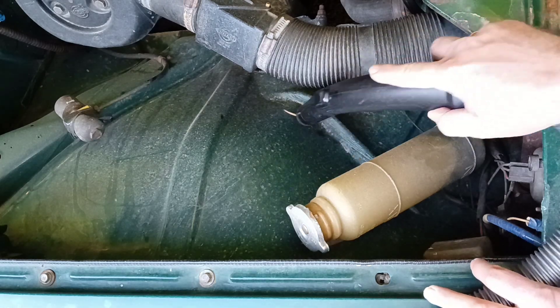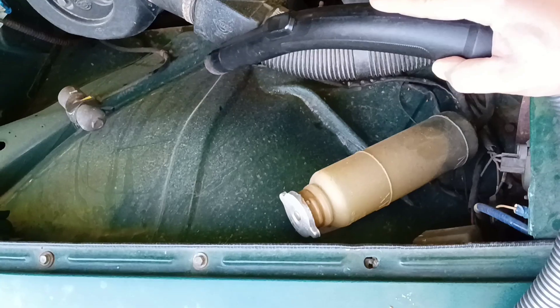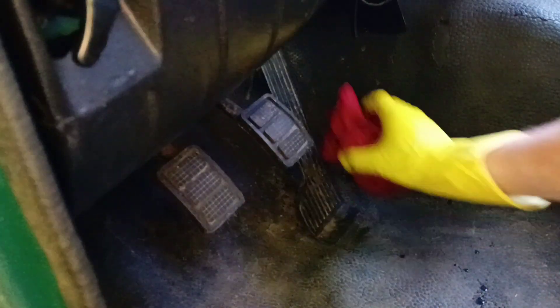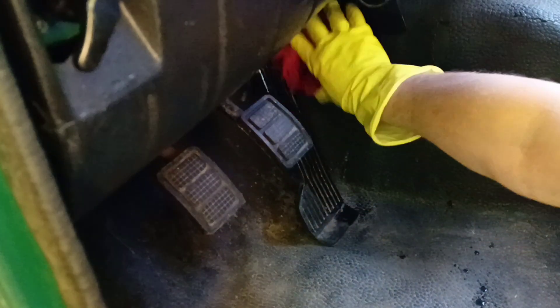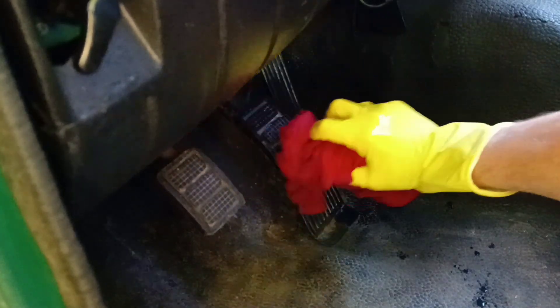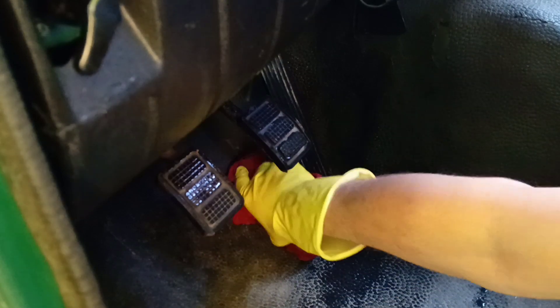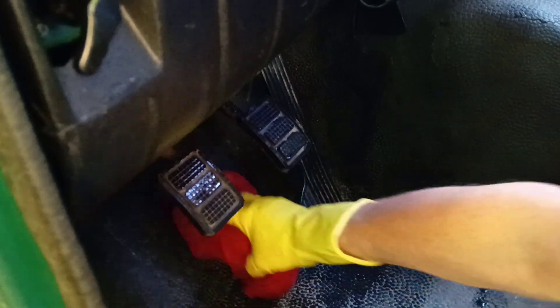A lot of dust goes from the road into the engine compartment — this is the first source. And here is dust from our feet. You can knock them together before sitting into the car, but now we just clean the floor with a rug under the pedals.